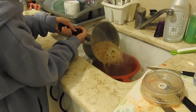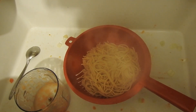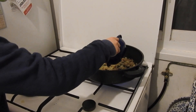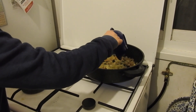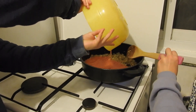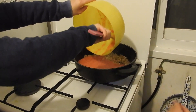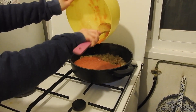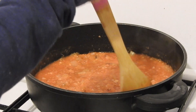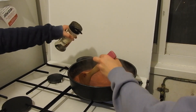We take the water out. Now we put the garlic inside, and now the tomatoes! We stir it all together, then add some pepper and salt.